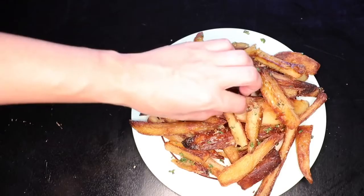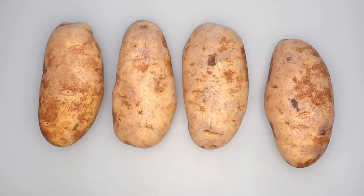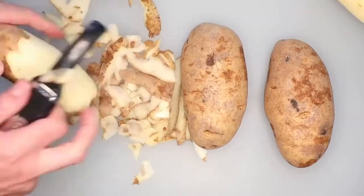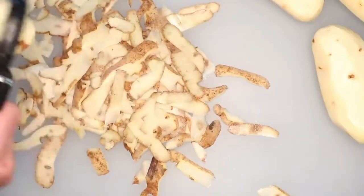How do you get them so crunchy? Well, you gotta think like a potato. I think this recipe could work with all kinds of potatoes, but today I'm using large russet potatoes, about 45 per person. I'm peeling them just to maximize the surface area that will get crispy, but you really don't have to peel them if you don't want to.